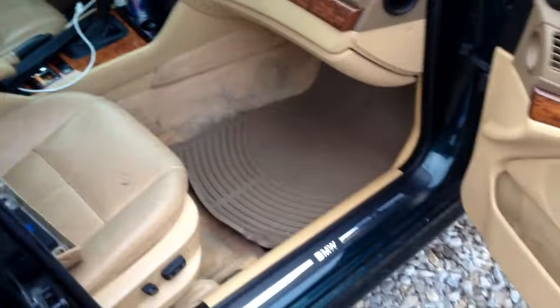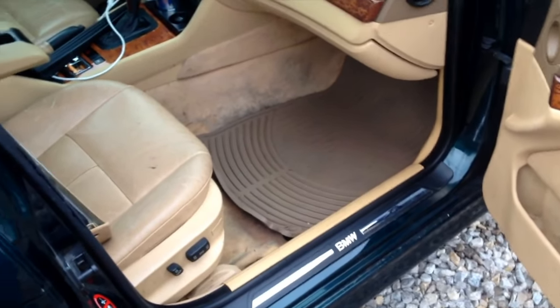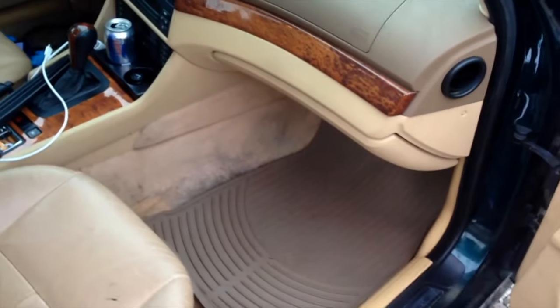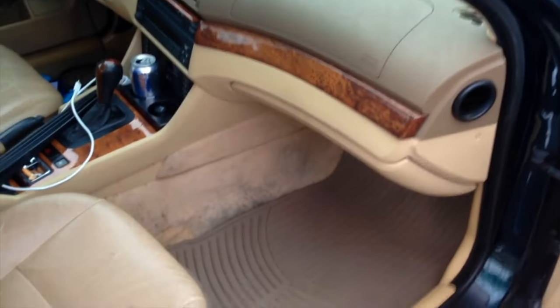You've got to be kind of double-jointed to access these fuses. I don't know why in the world BMW put these fuses where they put them, but they're actually behind the glove box and they're huge — just three huge fuses.